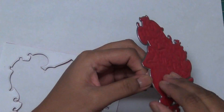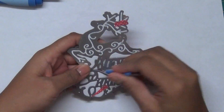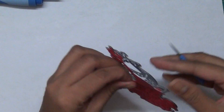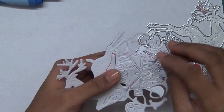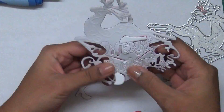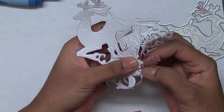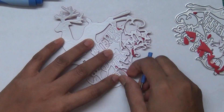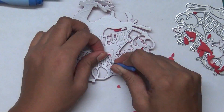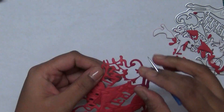This die is very intricate — you can use simpler dies for the same technique, but I want to use this die as the hero of my card, so I don't want any extra distraction. I use my Spellbinders tool to pick out everything, and I reference the die to identify which parts to remove, because with intricate dies it can be hard to tell the positive from the negative image, especially with a sentiment die like Merry Christmas.